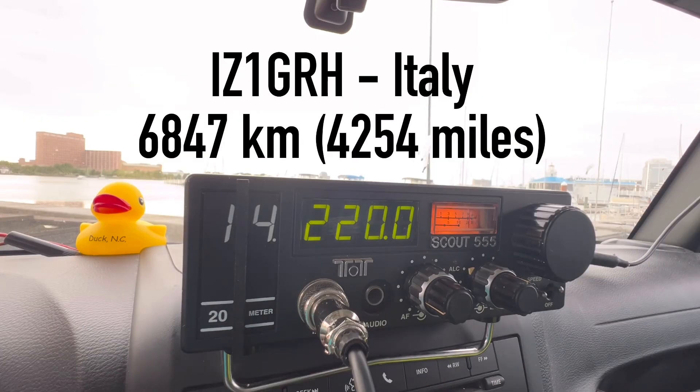Next contact calling in from Germany. It is really well — Alfredo Hotel, Roger. Thanks for taking the call. The name here is Walt, Whiskey Alpha Lima Tango. I'm located in Virginia on the Atlantic coast of Virginia. You're 5 by 8 — good audio here into Virginia tonight. And you're 5 by 9 here in Northwest Italy, located 35 kilometers from Milano city.